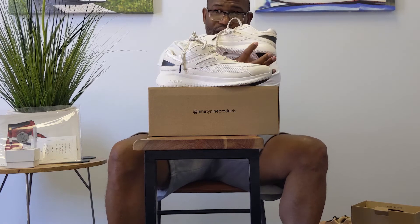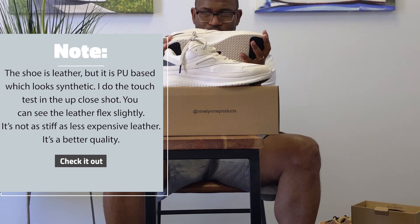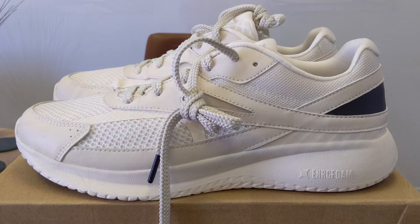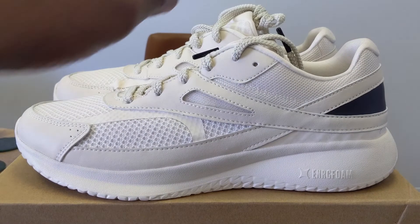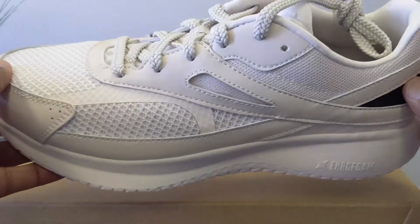It is a light shoe for having a full carbon fiber plate on the inside and a ton of what they call energy foam. I'm going to jump rope in these, and I'm also going to do the close-up so you guys can see them. Here comes the close-up. Now with that close-up of the Point from 99 Products, I think you're all saying to yourself, 'those are kind of fresh' — and they are.